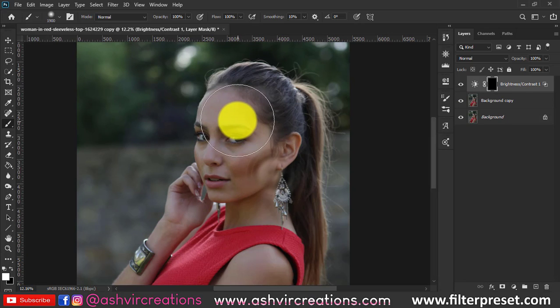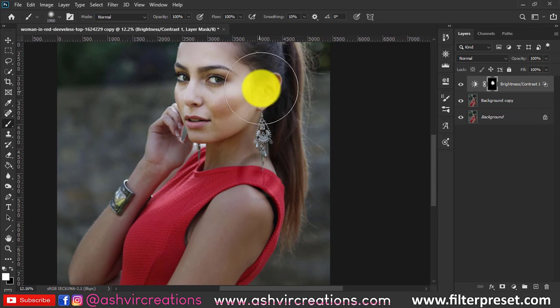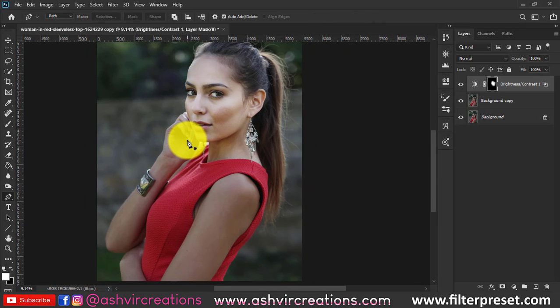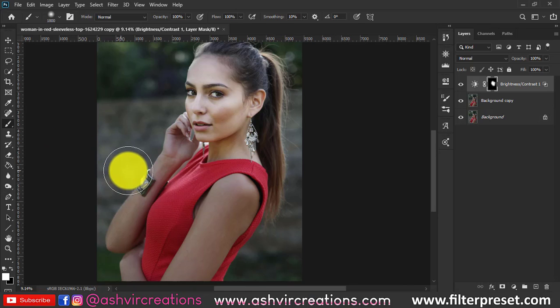Now select the brush and make sure you've selected white color on the foreground. Just paint it on the area where you want to brighten up the skin. This will literally make your portrait or photo stand out, especially if it is a very dull or muted kind of photo.